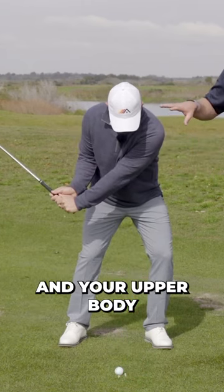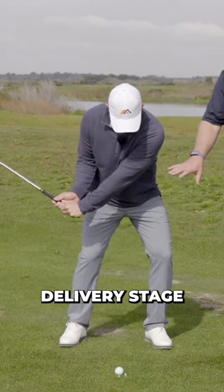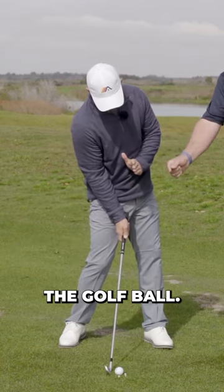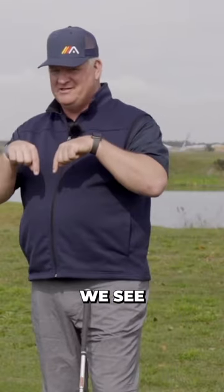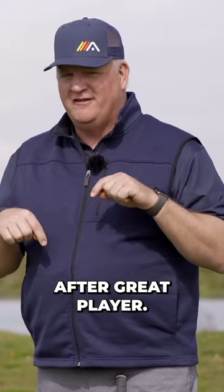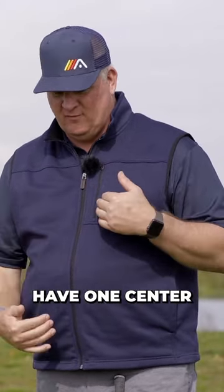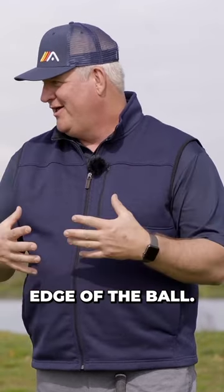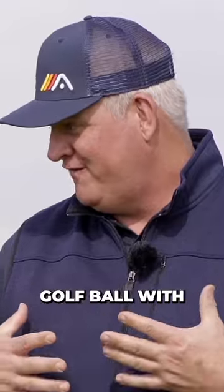Yep. And your upper body follows that until about the delivery stage — right in here — when the center of your upper body now shifts to behind the golf ball. So basically we frame the golf ball. Great player after great player, they frame the golf ball at impact. They have one center in front of the front edge of the ball, the other center at the back edge of the ball — they're covering the golf ball with their body.